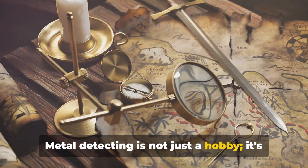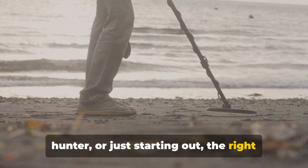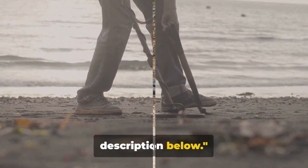Metal detecting is not just a hobby, it's a journey of discovery. Whether you're a seasoned treasure hunter or just starting out, the right metal detector can make all the difference. Don't forget to like, subscribe and check out the product links in the description below.